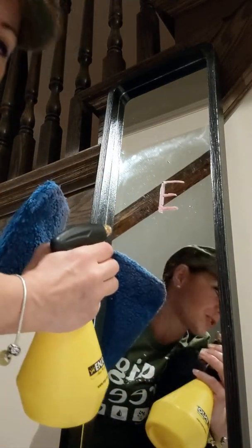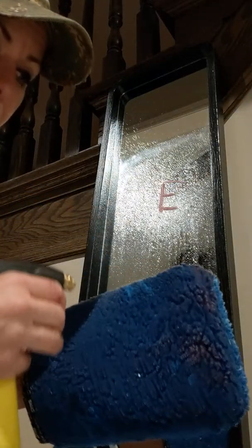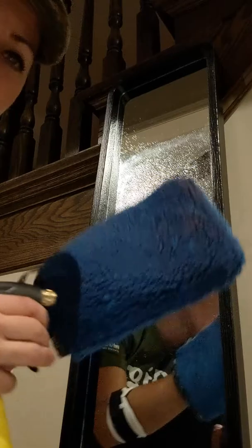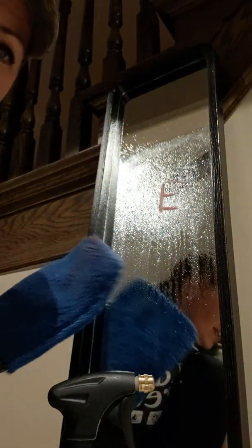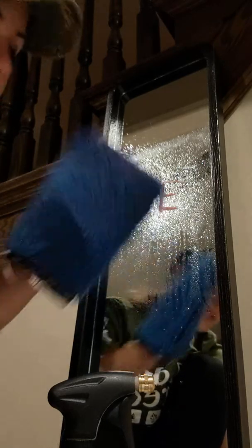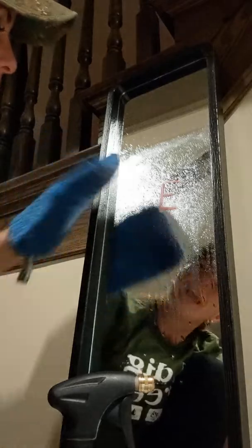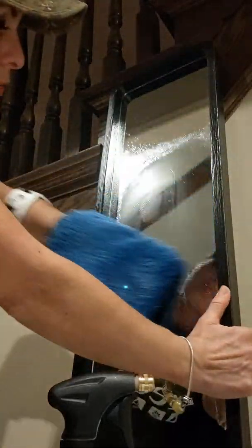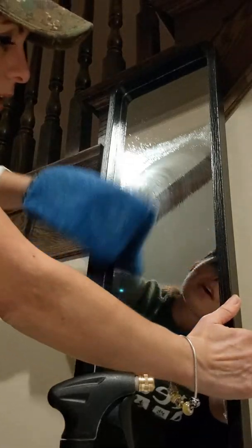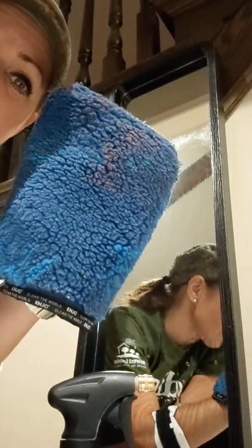All you do is spray your window or mirror with a bit of water, and I spray my fiber a little bit as well so it gives you a really nice motion for cleaning. You take your fiber on this side, which is the strong side, and just rub it around in circles to pick up all that residue and lipstick. As you can see, it's right here.